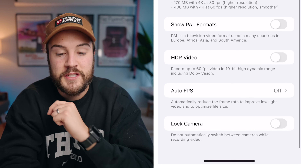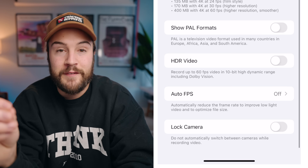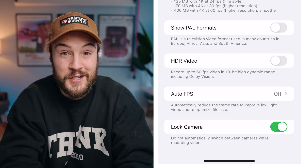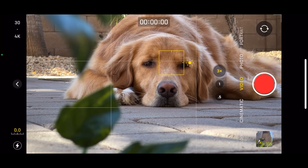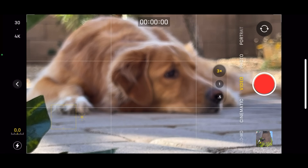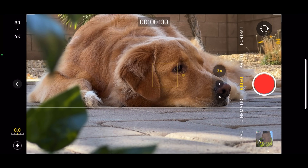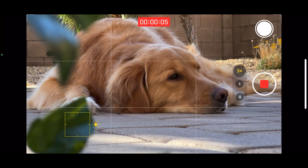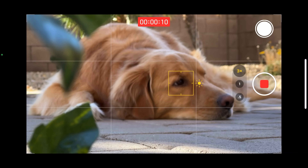For auto FPS, I have this turned off so it doesn't change the frame rate in a low-light situation. Down here we have lock camera, and I actually like to turn this on — this is the feature that ruined my video. Basically if this is turned off and you're shooting on 3X mode and you try to focus on something it can't focus on, it will automatically switch to the macro lens, and when you go back to 3X there's a weird shift that looks really jumpy. Locking it prevents that.